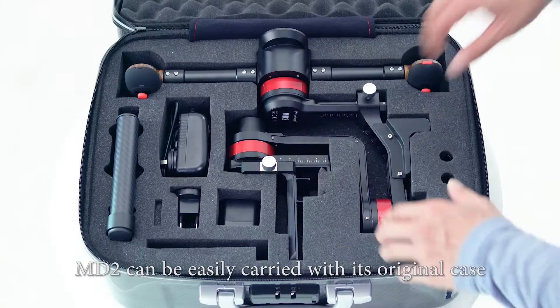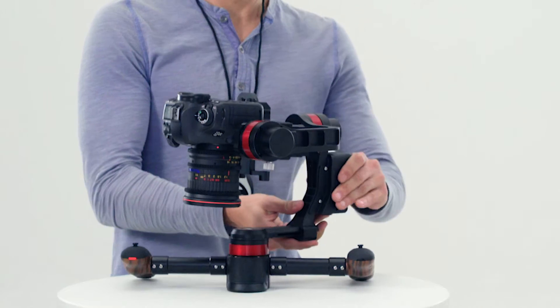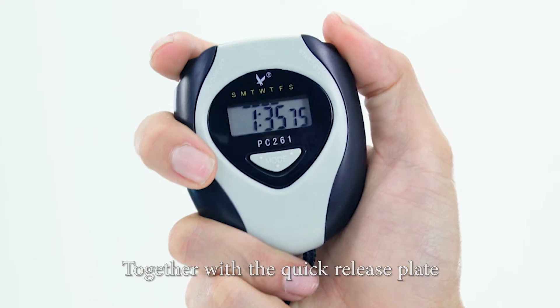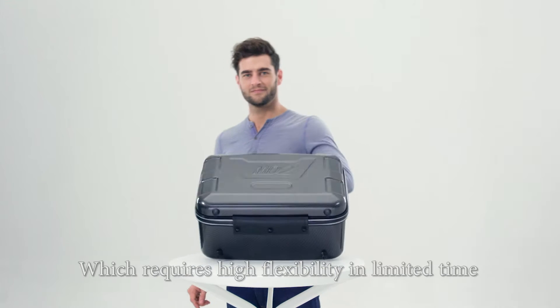MD2 can be easily carried with its original case. When you have to transport, you only have to remove the camera together with the quick release plate. MD2 is very suitable for mobile shooting which requires high flexibility in limited time.